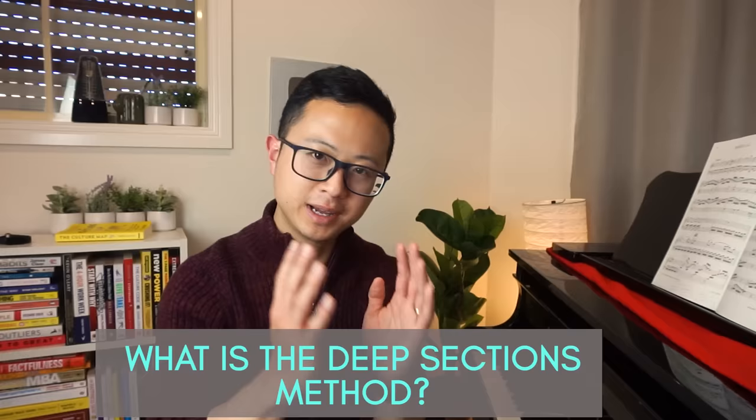What is the deep sections method? The basic idea is this: you're going to be creating mini sections in your piece to practice, as opposed to playing through the entire piece. These mini sections can be eight bars, four bars, two bars, one bar, sometimes even less than one bar. The idea is you're going to be repeating these mini sections for seven times — and here's the catch: those seven times have to be 110% perfect. That means you're not allowed to make the slightest bit of error.